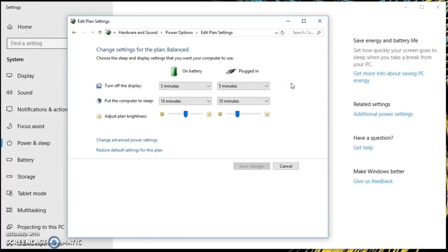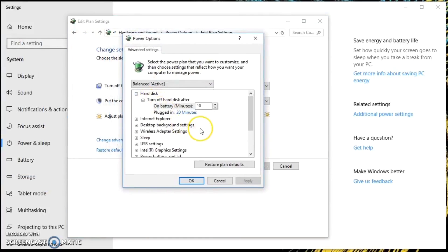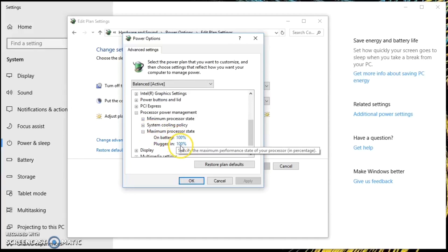What you want to do is go into the advanced power plan settings, then go down to processor power management. In here you have the options to select minimum processor state and maximum processor state, both on battery and while plugged in. The key thing is that maximum processor state is set to 100, and you want to set it down to less than 100.